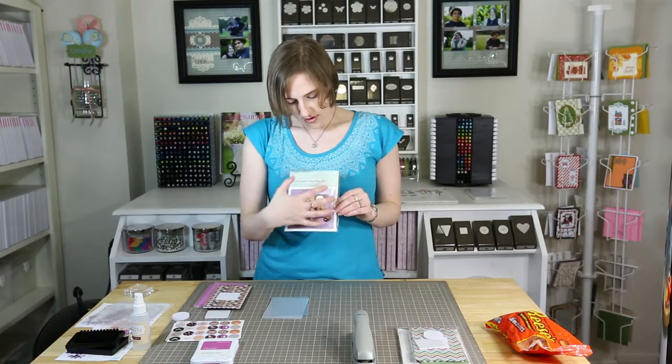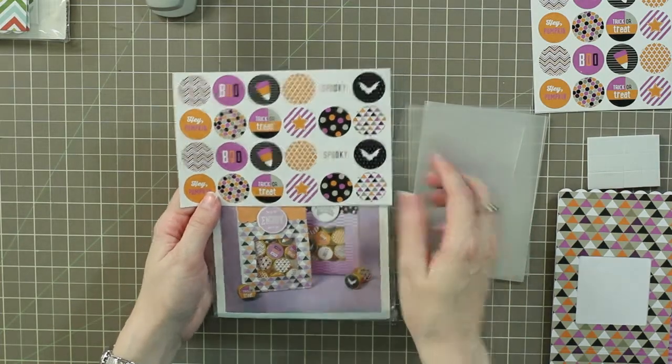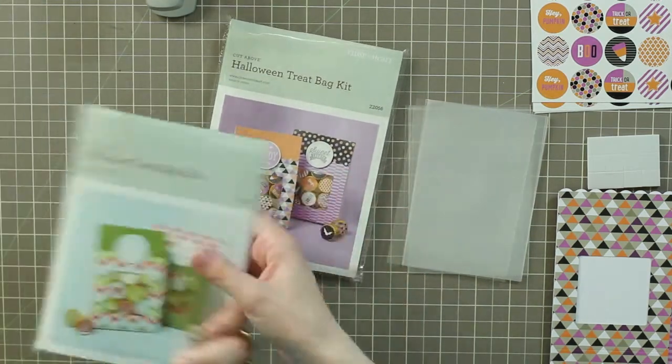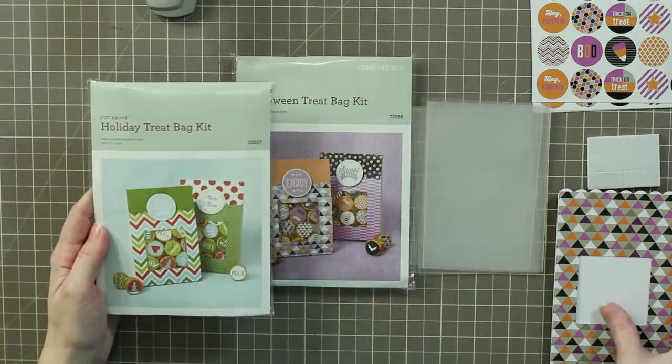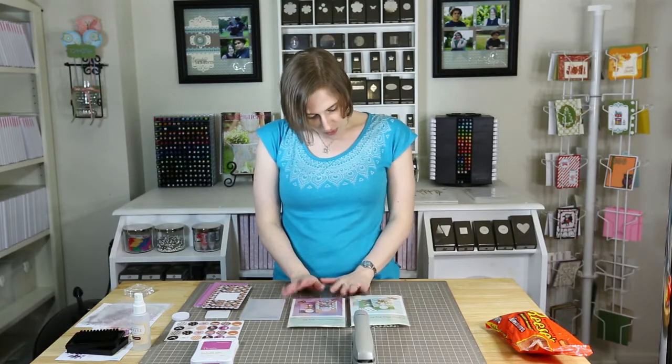Another thing I wanted to mention — even though these are for Halloween, if you look at it, apart from 'boo' and 'trick-or-treat,' it could also be a multi-purpose treat box. I've got the Christmas set and the Halloween set. At my husband's job, when we do presents for his employees, it cannot be Christmas related — it really needs to not be connected to a holiday, just sort of a wintry present.